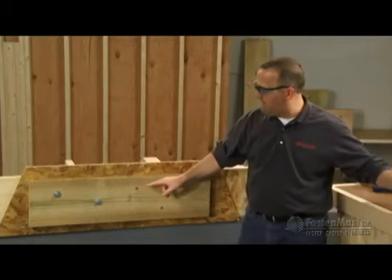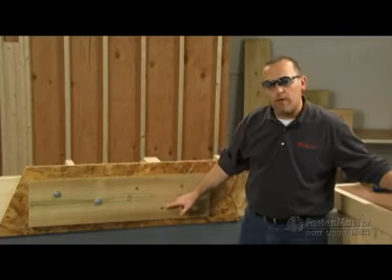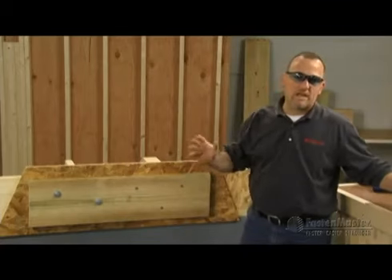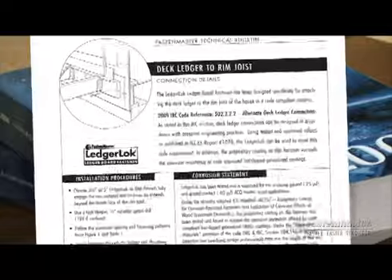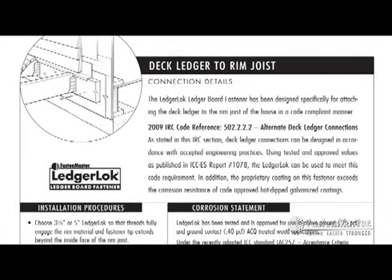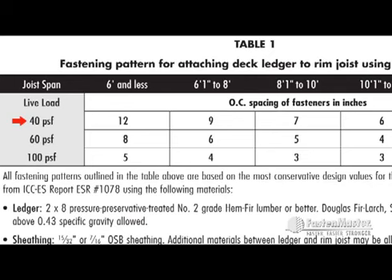One thing to note is that the fastening pattern is very specific. We want to see that W pattern — one high, one low, all the way across the ledger. When talking about the specific fastening pattern for your deck, let's refer to our technical bulletin. The technical bulletin covers a lot of material critical in making this connection code compliant. Most importantly is table one on the back of the bulletin. It gives you the exact pattern already calculated for your specific deck. For example, if you have a 40 pounds per square foot live load requirement in your area and you've got a 7 foot span between the ledger and the first supporting beam, follow that over — that's 9 inches between fasteners. That is your fastening pattern.